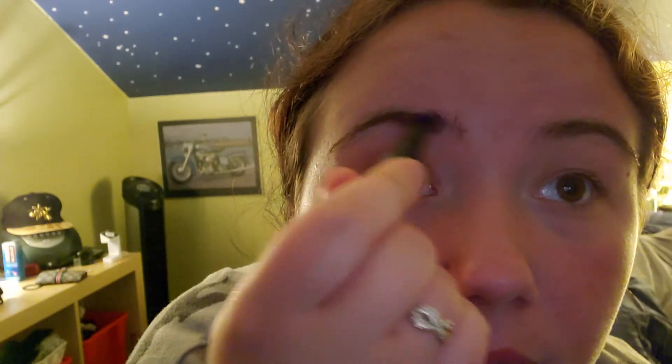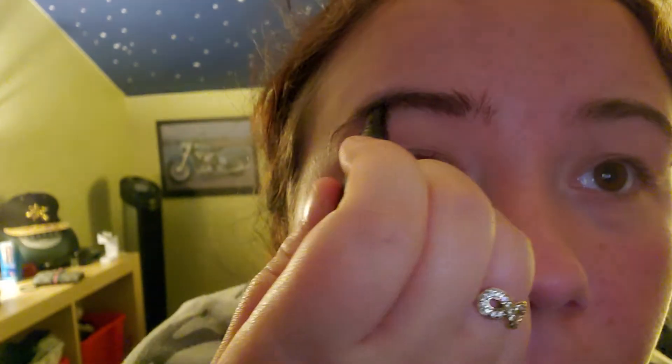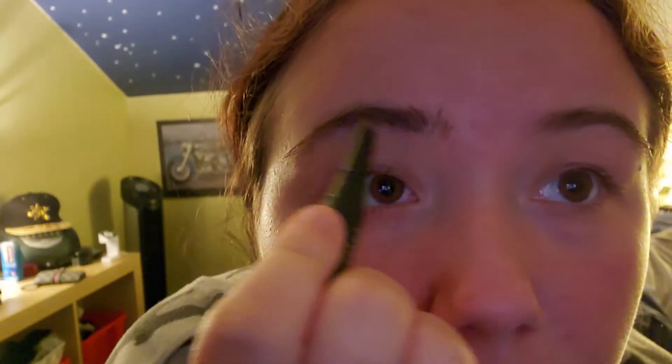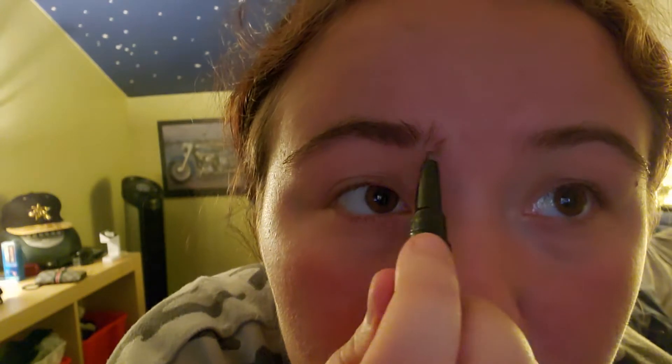And then we're gonna set it with a powder — just one extra step today to see if the product really works. This eyebrow pencil — you guys saw my review on it — it's not my favorite, it's pretty stiff and hard to work with, but once you get the hang of it, it works so good. I'm just gonna fill up my hairs here.